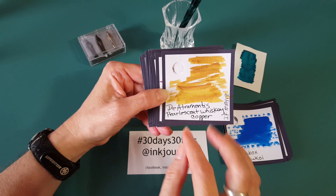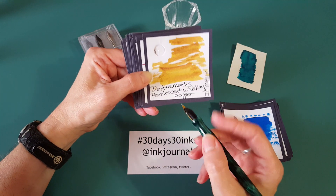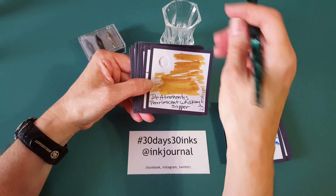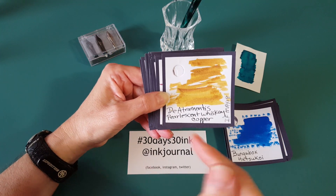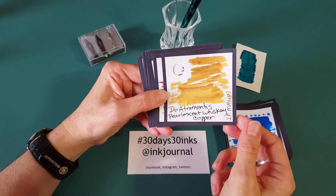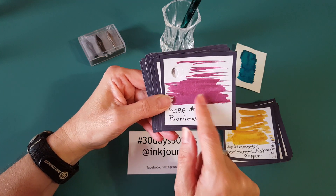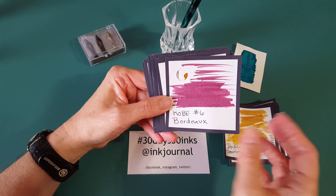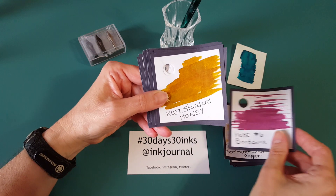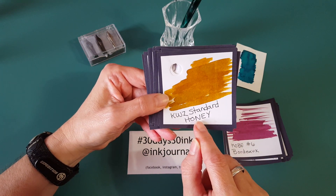That's Diamine Pearlescent Whiskey Copper. I wasn't sure if I had enough left — you have to have somewhere between one and two milliliters to get the feed saturated. I've had very little and still had pretty good results just rolling it in the ink sample. Then Kobe Number 6 Bordeaux — another one I really want to work with longer. I'll have a whole day with it at least.